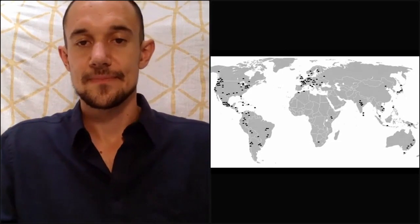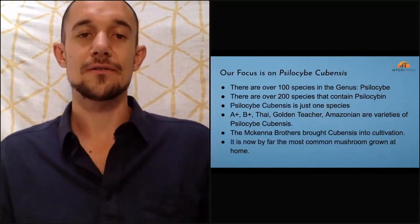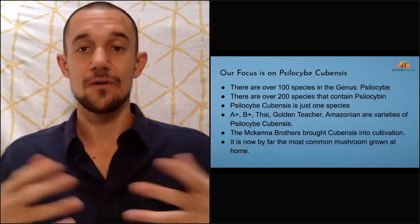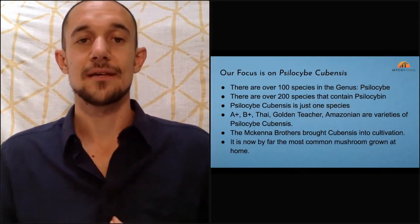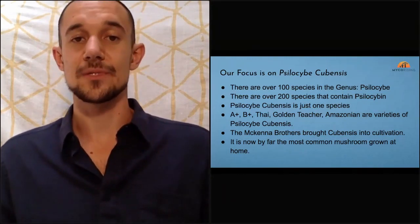Feel free to figure out how to work with this tool in your own way, in your own community — to create rituals or ceremonies, not a new religion, but to experience this tool for what it has to offer. That map contains images of mushrooms of all varieties. There are over 200 species containing psilocybin, and within the psilocybe genus alone there are 100 species.